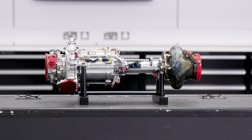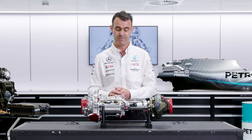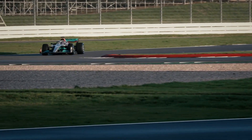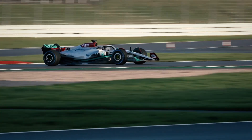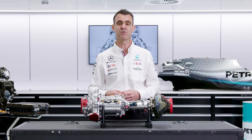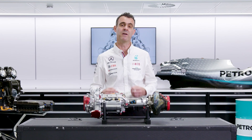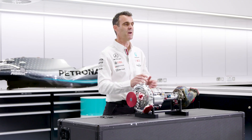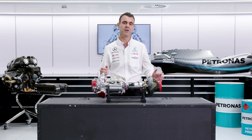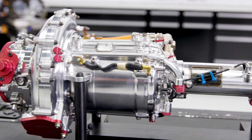The MGU-H is used as a generator, but you may be asking when does it get used as a motor — and the answer is in solving the problem of turbo lag. As the power unit comes out of a corner, the driver doesn't want to feel a lag between when he puts his foot on the accelerator and when the power unit starts to supply the power. That's turbo lag — the turbo isn't spinning up quickly enough to create the boost required. The MGU-H as a motor spins the turbocharger even if there isn't enough energy coming from the exhaust gas, to make sure that the power unit is spot on in delivering its torque.